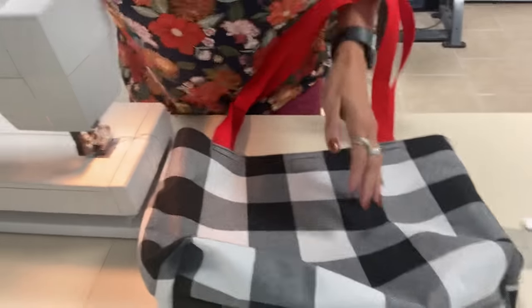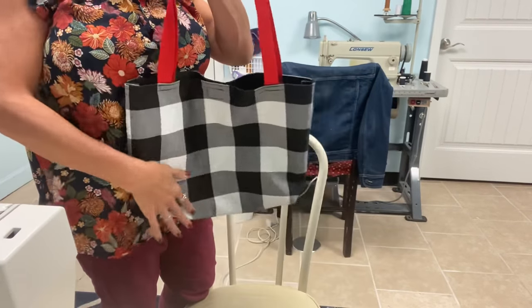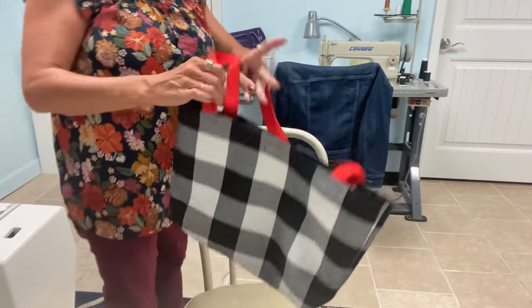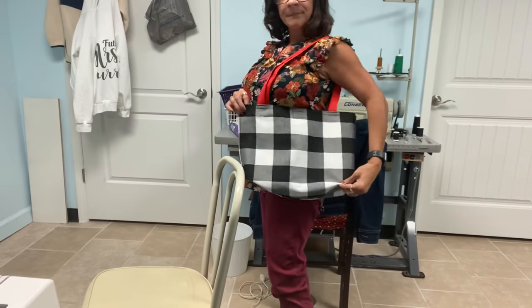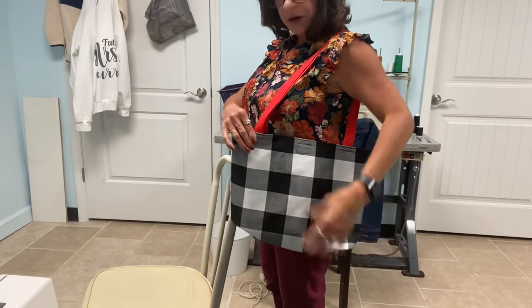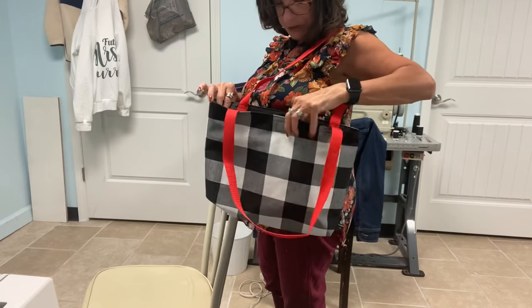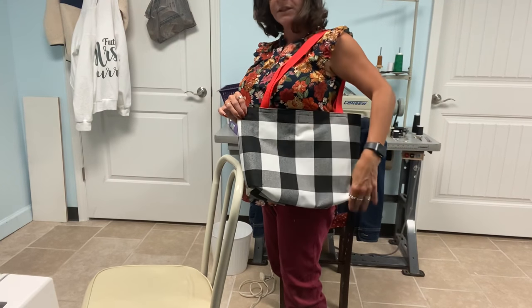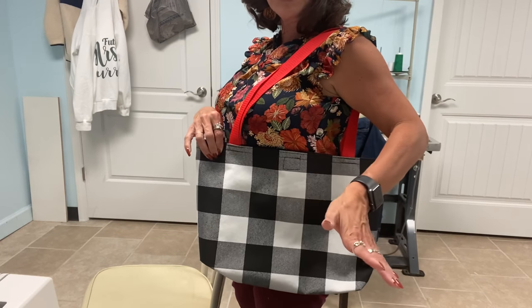Let me stand up and show you what this looks like. Super cute — it's going to be even more adorable after I monogram it. We've got a little velcro closure. The straps are perfect so I can undo this and get into my bag. Depending on what size of placemat you use, this could even be a purse because some people like a bigger bag. I think this is perfect — it can carry stuff to work or the gym, all kinds of fun things. I'll monogram it because everything needs a monogram in my world.